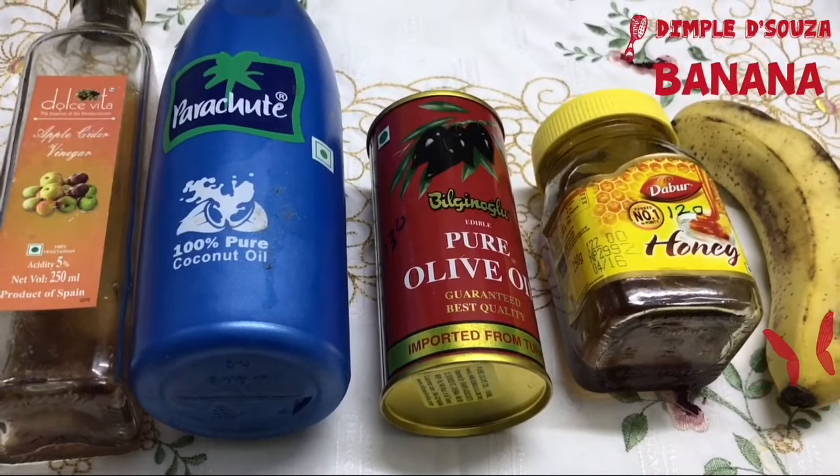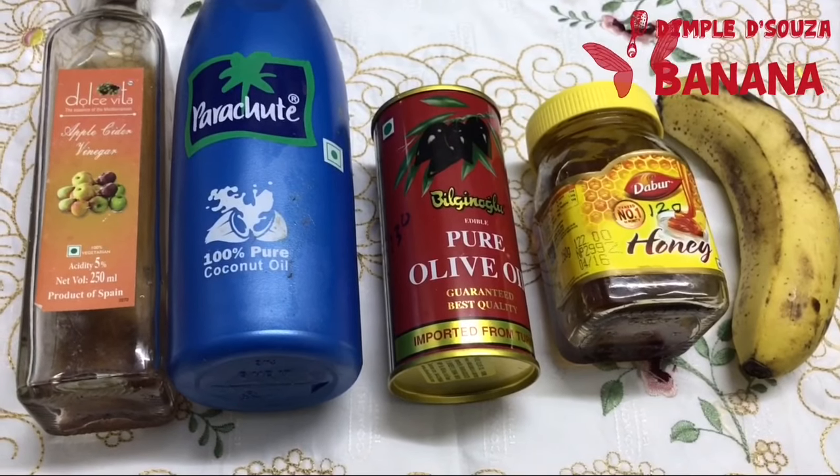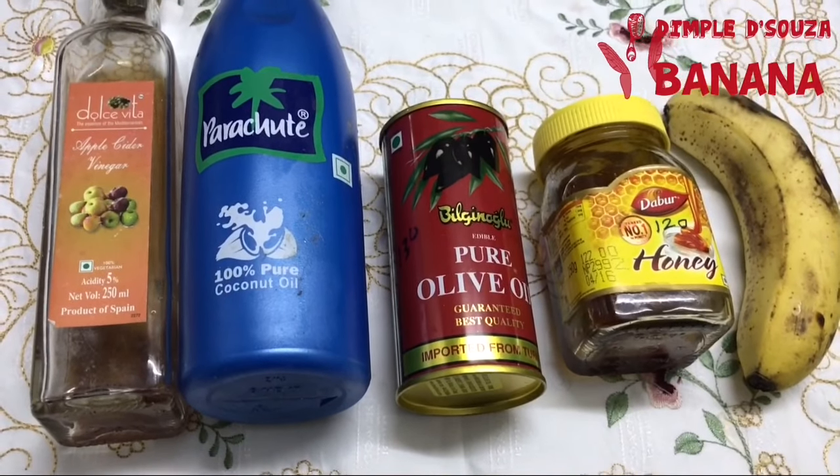The first ingredient we need is banana. Banana helps with hair loss prevention and also heals other hair-based problems. Banana is a natural hair conditioner that gives soft and shinier hair.